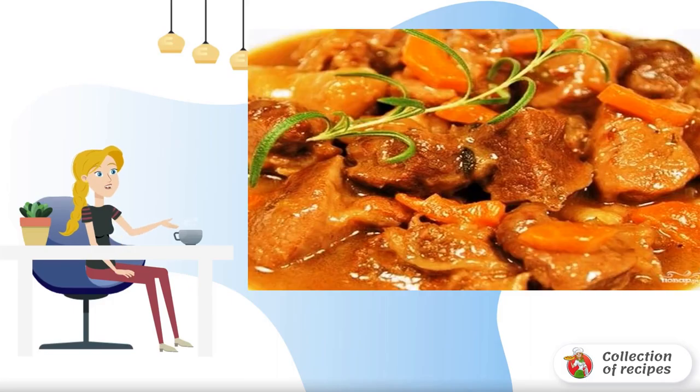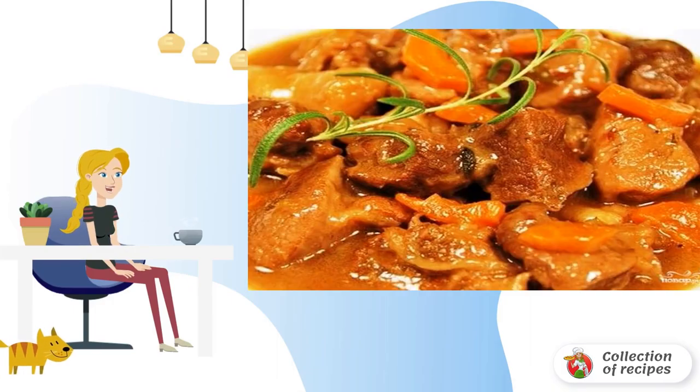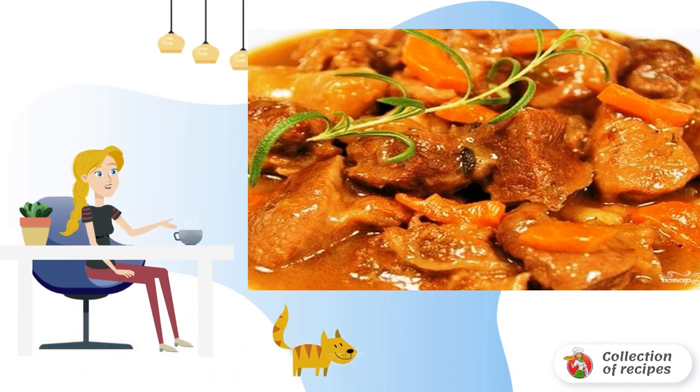The slow cooker allows you to cook a wide range of delicious and effortless dishes. Meat is especially delicious in it. I suggest you try it.